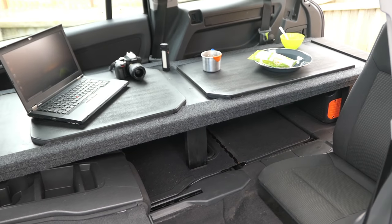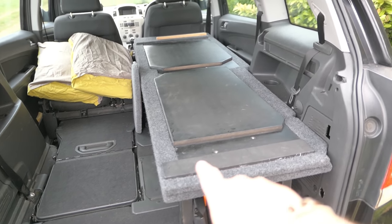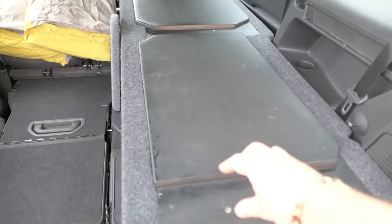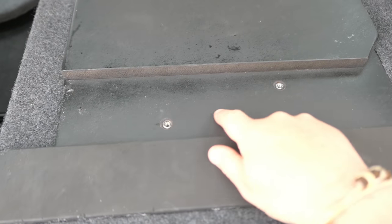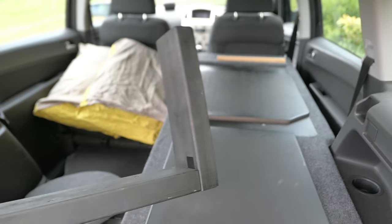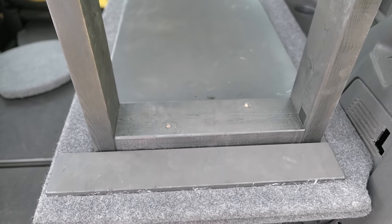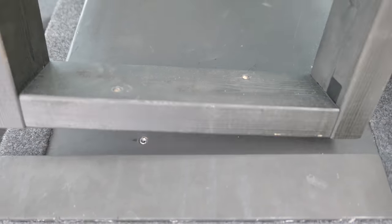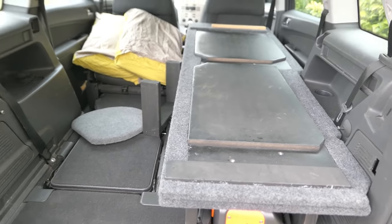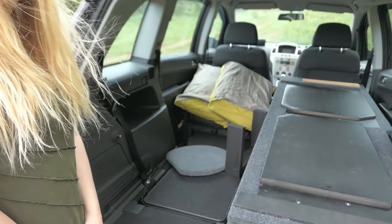When it goes into bed mode, we pull the legs out from under there and screw them into the two inserts, so we've got one leg at the back, one leg in the middle, and they just go in there like that. Then you just flip the whole thing over - there are two bolts that go through there. It's not completely finished but we'll pop the legs on and put it up into bed position to show you.